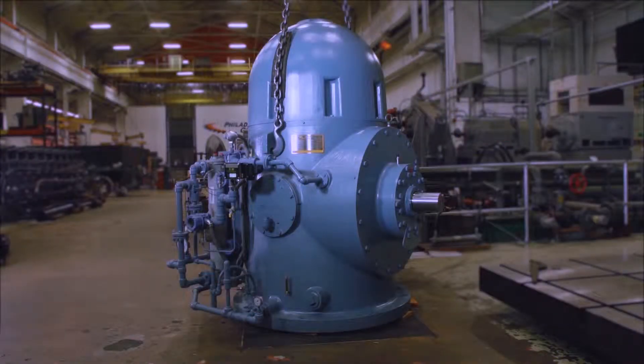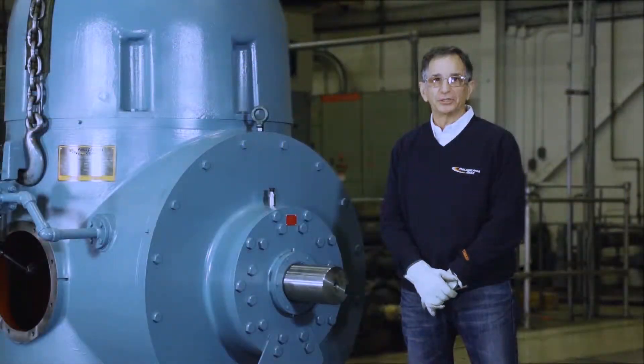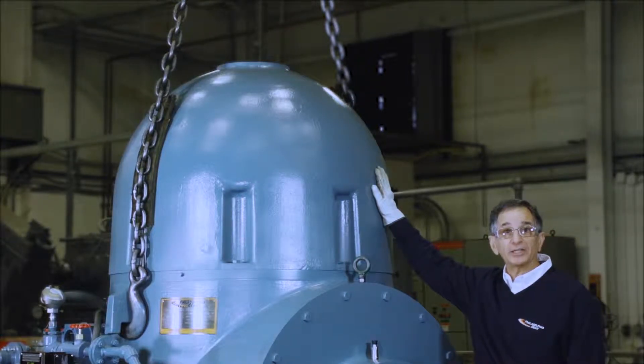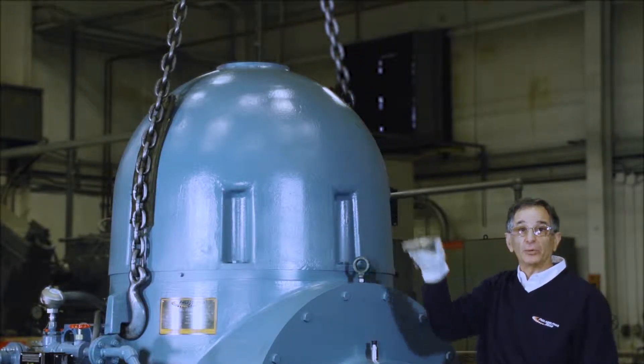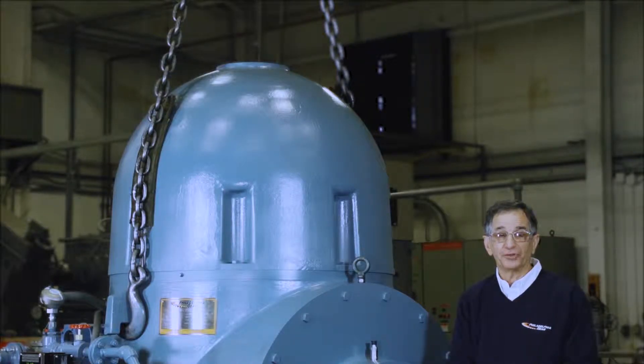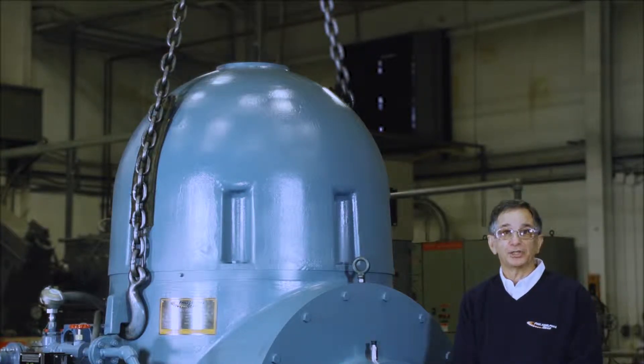The most prominent feature of this gearbox is the massive cast iron housing. It is designed to be sufficiently rigid to hold the gears and bearings in true position. Under the cast iron dome is the pin and ratchet type backstop anti-rotation device. It prevents reverse rotation of the system when it is shut down.